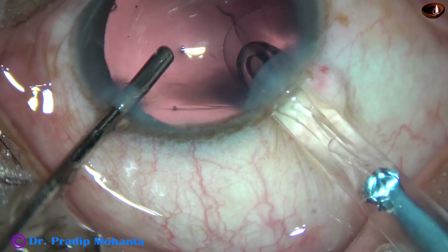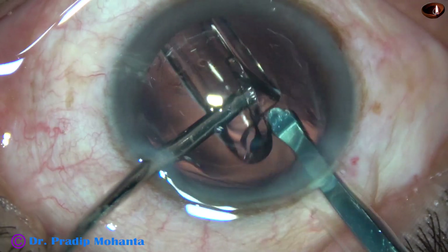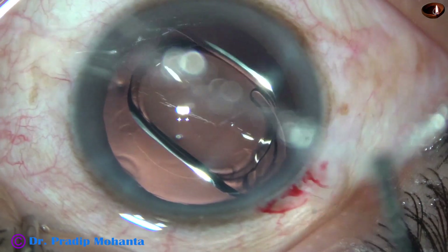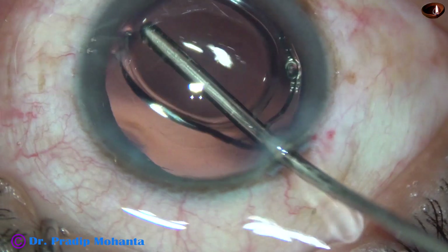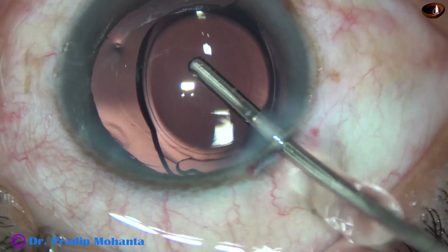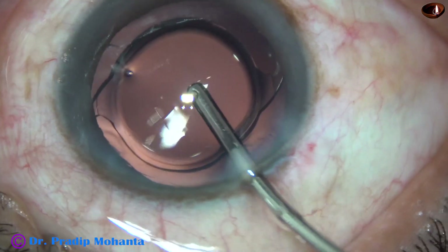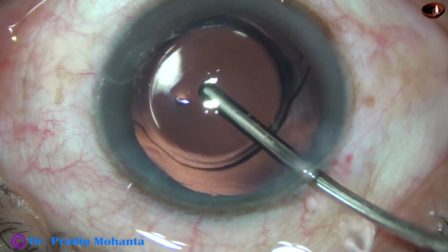And here goes the intraocular lens. The lens unfolds gradually, not abruptly as some lenses do — this is good. It opens gradually, and within about 40 to 60 seconds the lens unfolds completely.